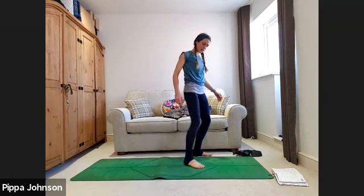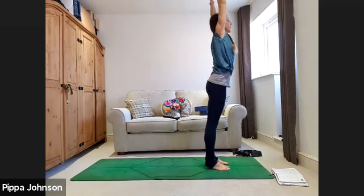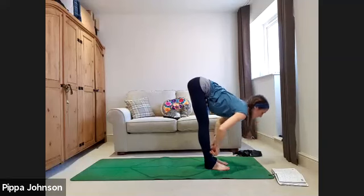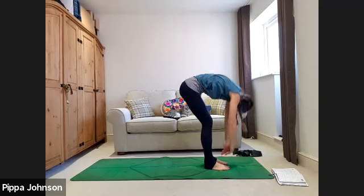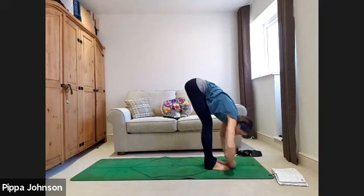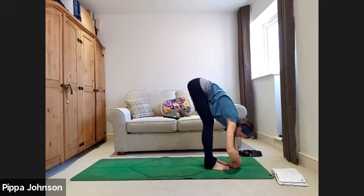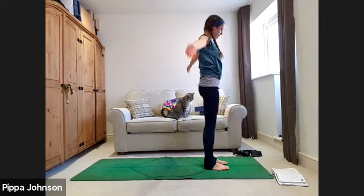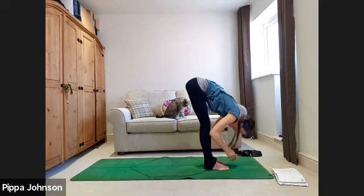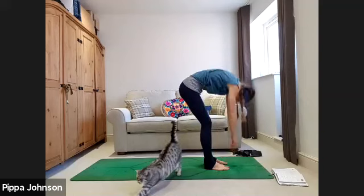Coming through a few half sun salutations. Standing at the top of the mat, big breath in as the arms lift up. Exhale, find a forward fold. Halfway lift as you inhale, exhale fold into the legs, inhale as you rise, coming all the way up. Exhale, arms down. Take another round: exhale to fold, halfway lift inhale, exhale fold into the legs, inhale as you rise, coming all the way up.